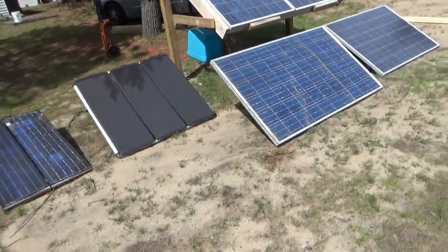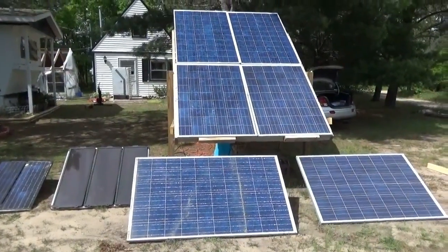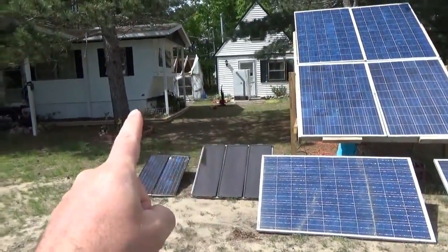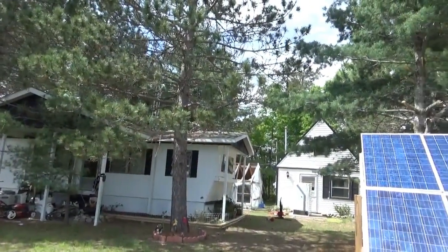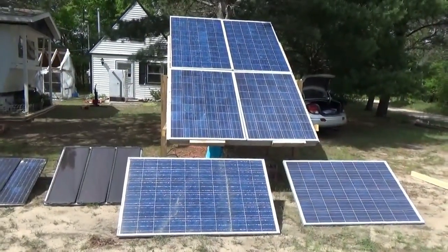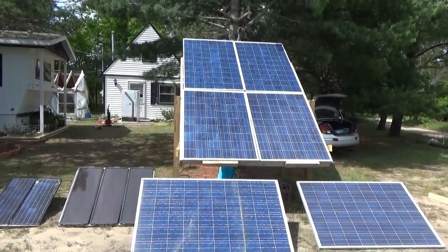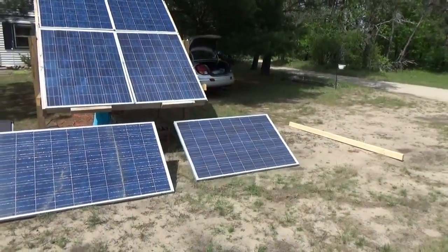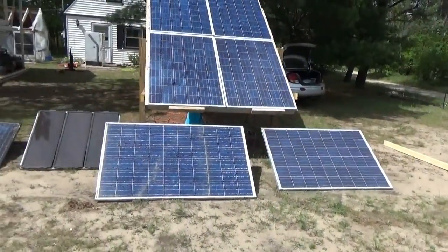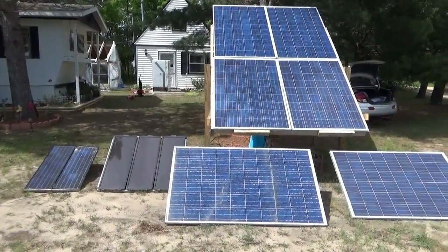I'm bringing over more solar panels and getting ready for our expansion. I've got to build the second solar panel rack today right next to the first one. I'd prefer to put it further over but we'd be under a tree with sap falling on the panels and shading them, so it has to go on this side — that gets us full sunlight throughout the entire day and keeps the wiring losses low.